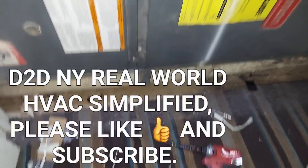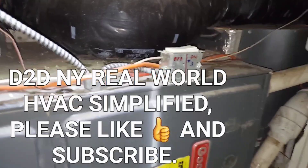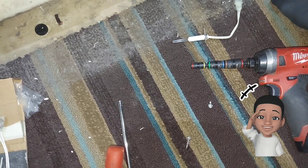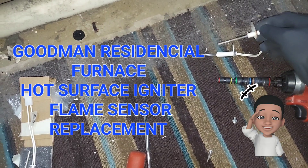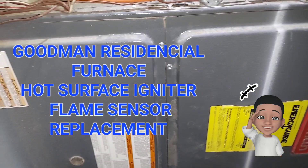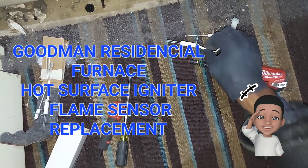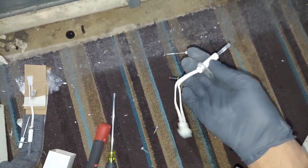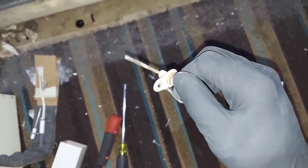Welcome to Real World HVAC Simplified. In this video I'm going to be replacing the hot surface igniter and the flame sensor in this Goodman heating furnace. Before we get to the video, go ahead and subscribe if you haven't already, and smash that bell icon so when I upload videos like these you get them right away.